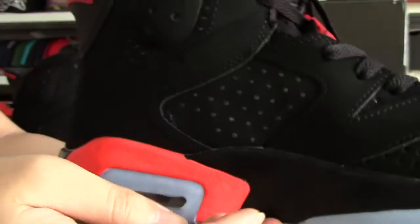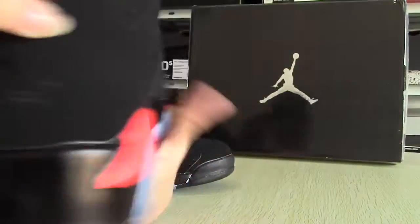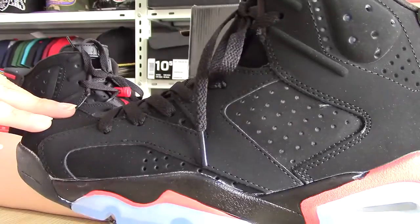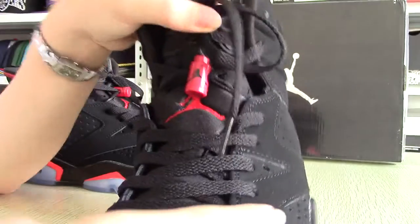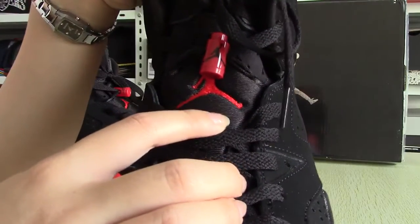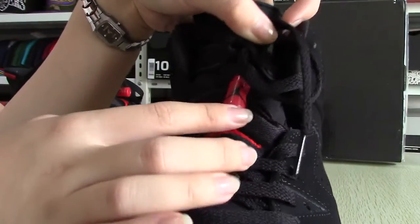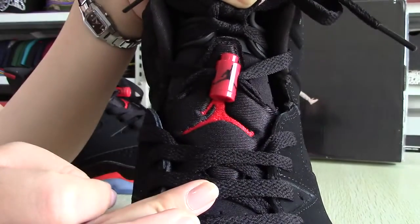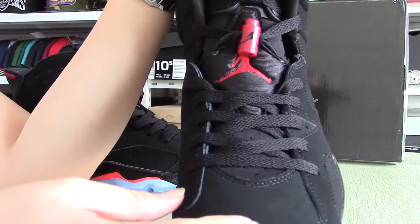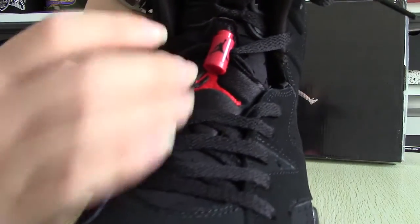There are some small holes on both sides, meant to be very comfortable and allow airflow. On the front here, you can see the obvious logo — a red Jumpman on black background. And here there is also a red lace lock. The main color is black with little red accents — very cool.